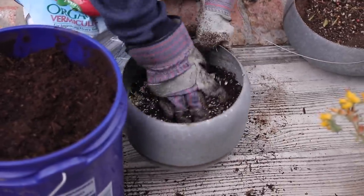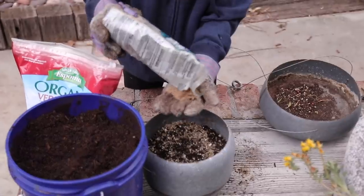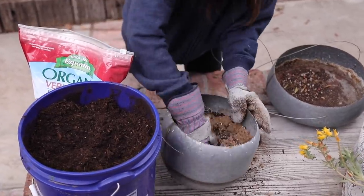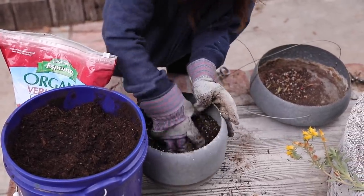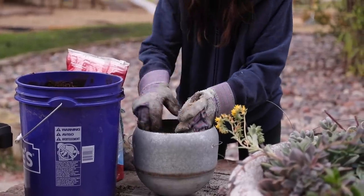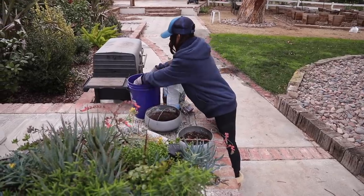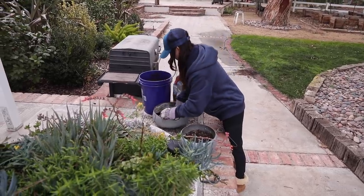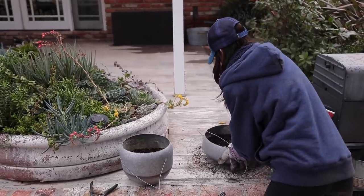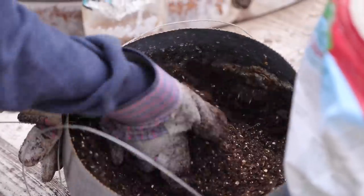I have compost, vermiculite, and sand. There's debate whether vermiculite or perlite is better for succulents, but we use about a handful and a half of vermiculite, a handful and a half of sand, and mix that with compost or soil. I'm going to put that in these hanging planters and then give my succulents a haircut and transplant the leftovers. Succulents love sand and vermiculite mixed in with compost, so for these size containers a handful and a half of each is probably perfect.